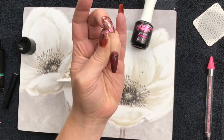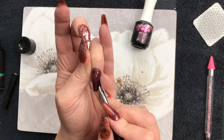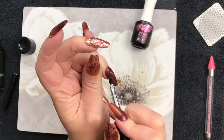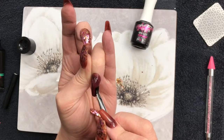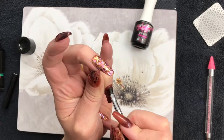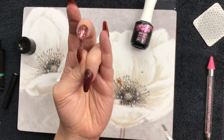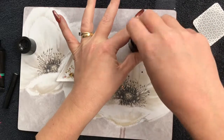We'll just get rid of that excess and make sure it's all smoothed out — we don't want it lumpy and bumpy on the outside bits where there aren't going to be any gems. We're not going to cure this; we're going to put some top coat over it and then start putting the gems in. I'm using the Neo Acrygel.